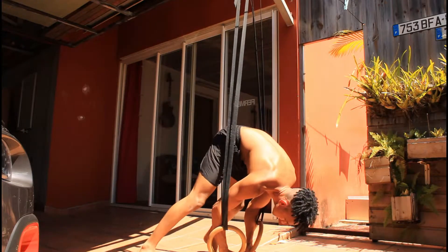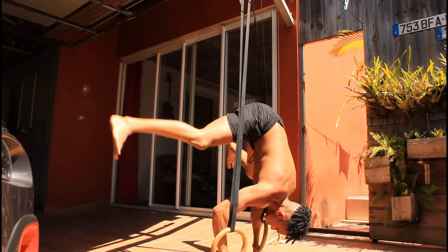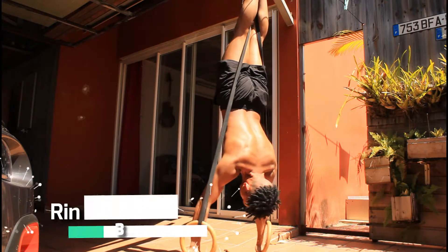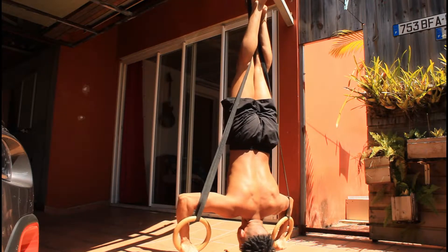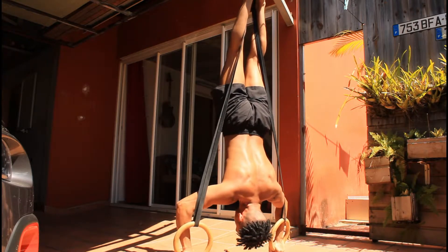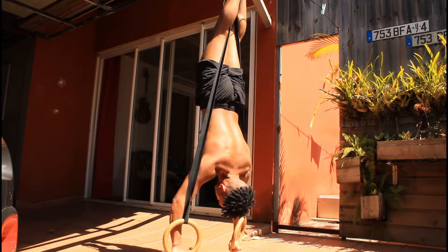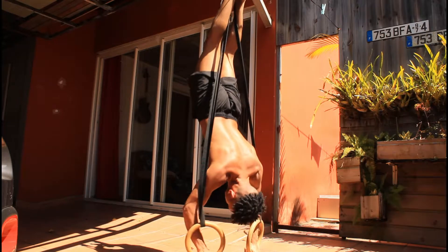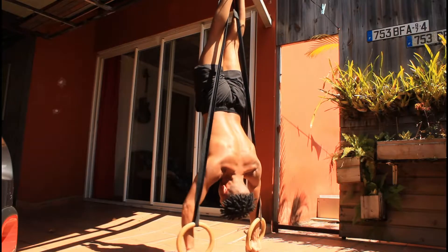What's up guys, in today's video I'm gonna show you how I work out my shoulders. In this video I'm gonna be using some ring handstand push-up variations. I'm going to be dropping a tutorial about the ring handstand and the handstand push-up, and I really wanted to be stronger at each movement because I want the tutorial to be really great and solid.